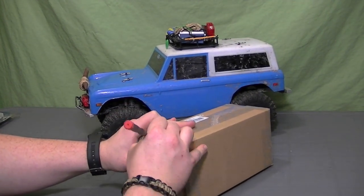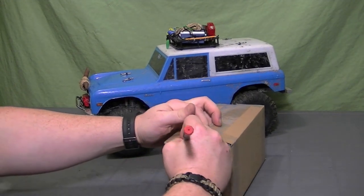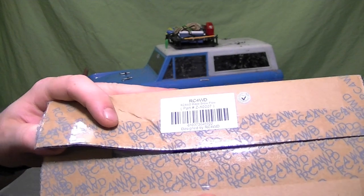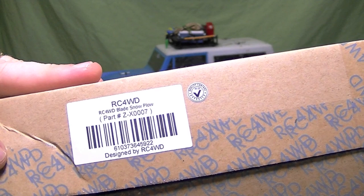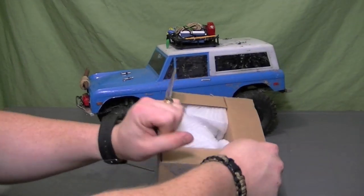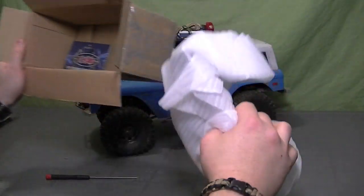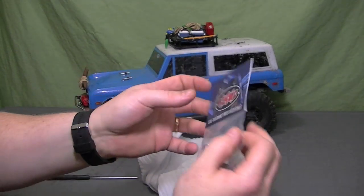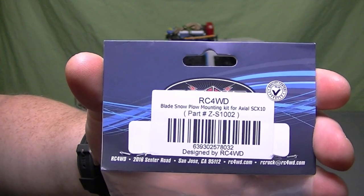Cracking open the package here — bringing it up close so you guys can see that part number. That's X0007. Nice and packaged well. And here's the mounting bracket; this one is S1002.